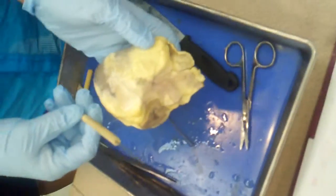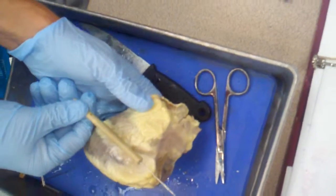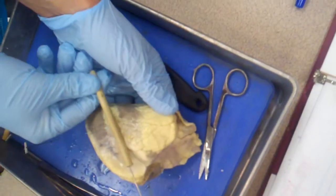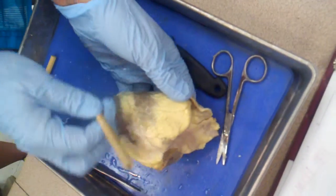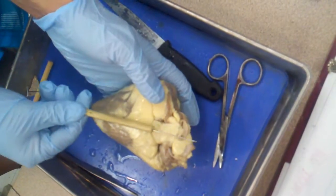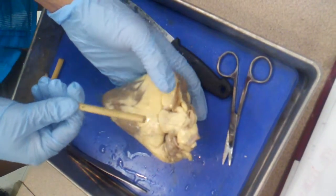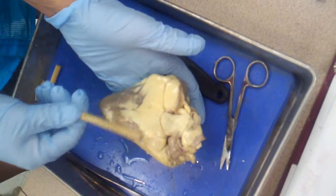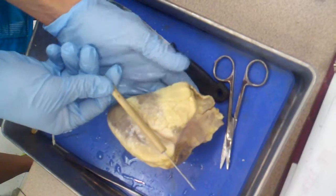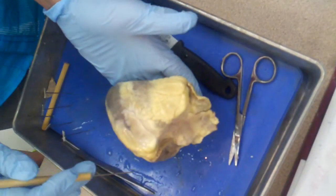The anterior interventricular groove comes more at an angle, whereas the posterior interventricular groove goes more vertical — straight up and down. So once you get used to looking at that, it's easy to say, 'Now I'm looking at the posterior surface of the heart, and there's the anterior surface of the heart.'